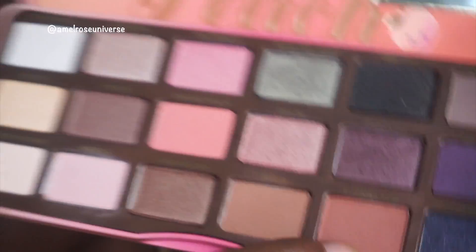I'm gonna go in with my Too Faced palette. The first color I'm gonna use to begin my transition is going to be Summer Young. I'm gonna put that on top of my crease.